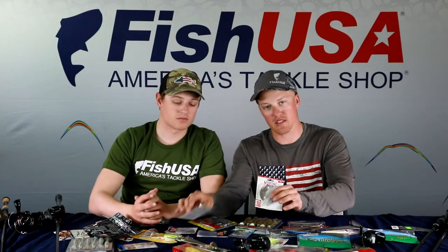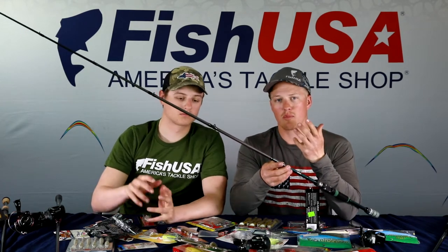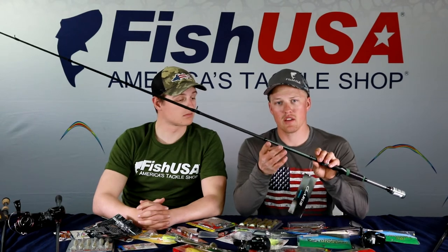Spinnerbaits and crankbaits can be thrown on the same rod. There's a big push for parabolic bend rods, but that's not always right. Pros like David Dudley use a flipping rod for deeper crankbaits. For shallower presentations, a medium or medium-heavy rod works well. A rod I really like is the Shimano Claris 6'10" — medium fast action. That shorter length improves accuracy around shallow cover; for open water like riprap, go up to 7'1" or 7'2" for extra castability.